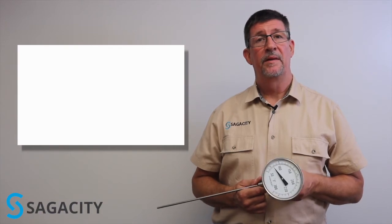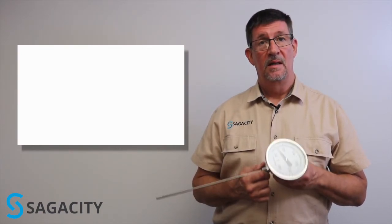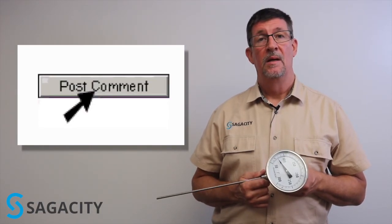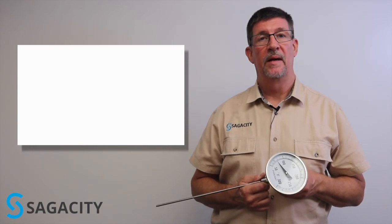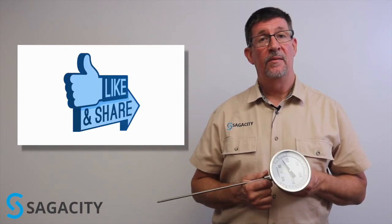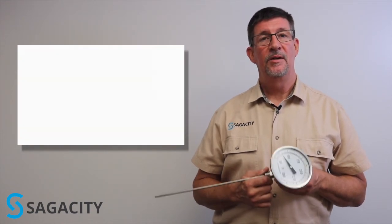That covers it for bi-metal thermometers. If you've had applications for these devices, leave us a comment below and let us know where you've used them. Or if you have an application, drop us a line and we'll be sure and help you out. If this has been helpful, be sure and like and share these videos with your friends. Thank you so much for watching.